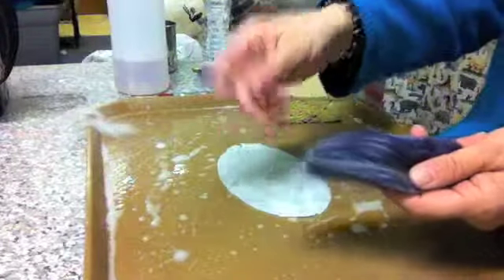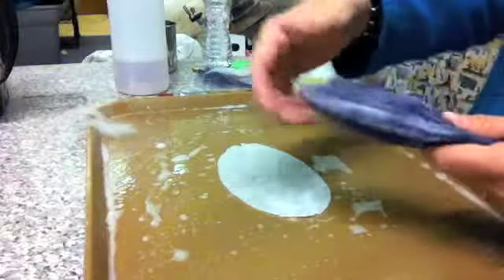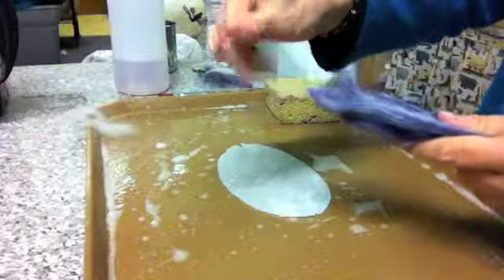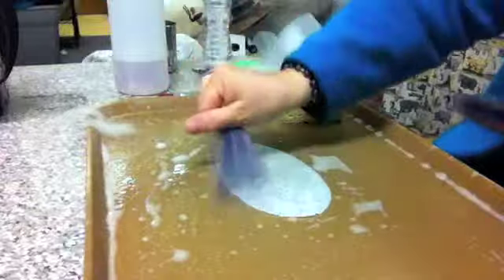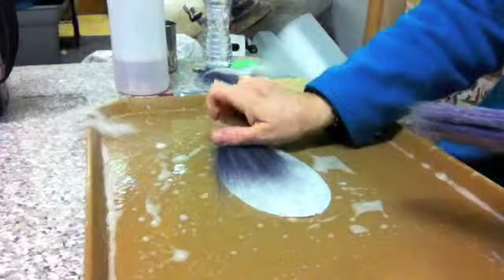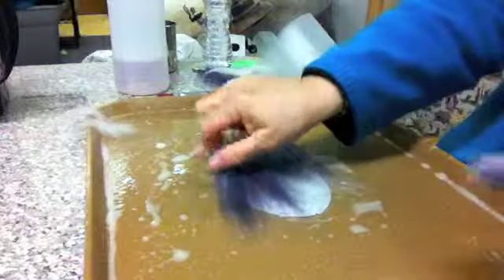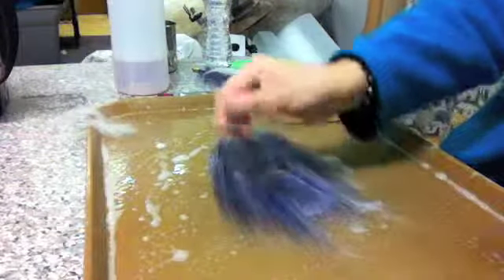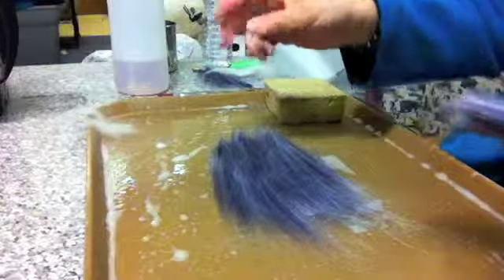If you've worked with wool before, this won't be new to you, but if you haven't — the way you get the wool off, you don't want to grab it hard and try to pull it apart. You pull gently on the wispy ends and then lay those bits down. We're going to lay our fiber out for the first layer all in one direction. It doesn't have to be super thick — you don't want to use all your fiber up in one layer or even on one side.